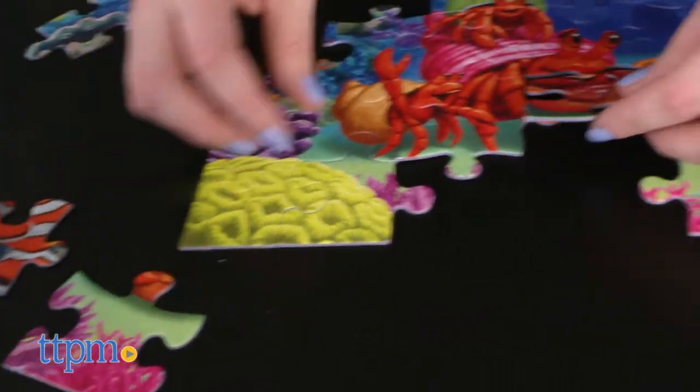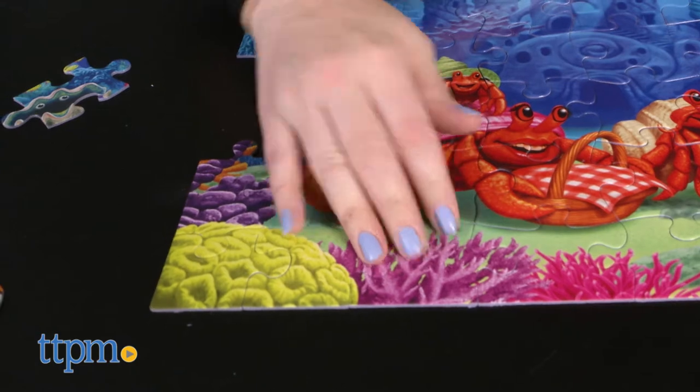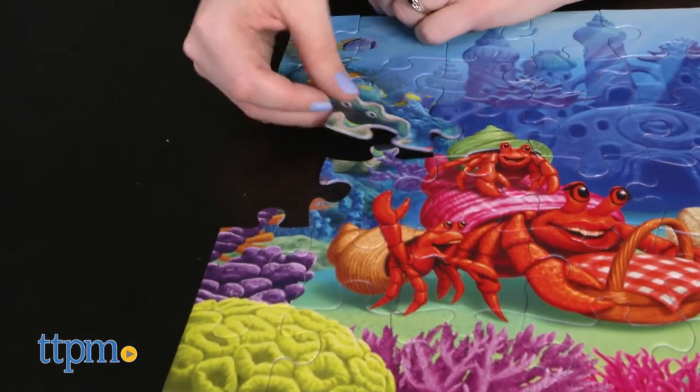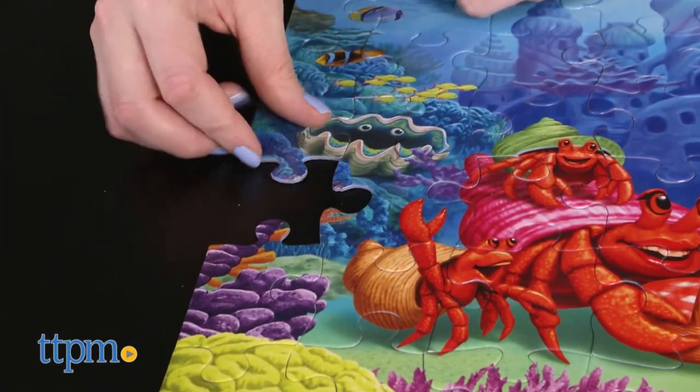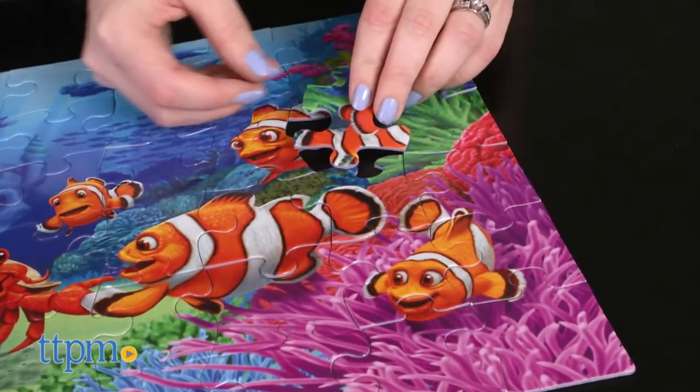It took us 10 minutes to do. This will be a fun puzzle to put together for kids ages 4 and up who like ocean animals and clownfish. It's a very colorful puzzle that can be backed and framed to make a nice bedroom decor item, but it will also be fun for kids to put this puzzle together, take it apart, and then do it all over again.